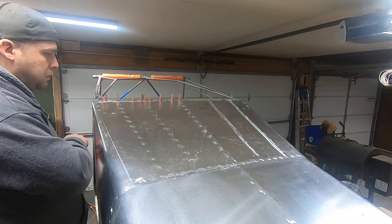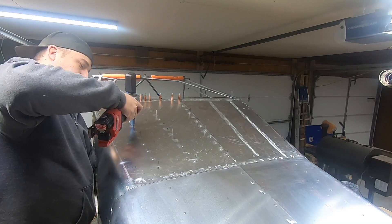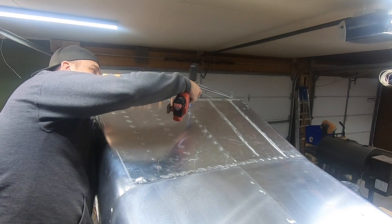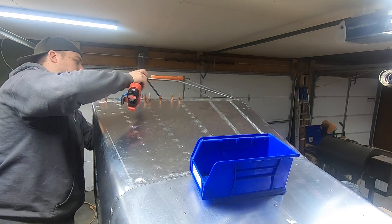Well, this is a good spot to wrap things up. On the next video, I'll be doing the last few things prior to putting on the belly skin for the cage section. Stay tuned for that, and I'll see you in the next one. Thanks for watching.